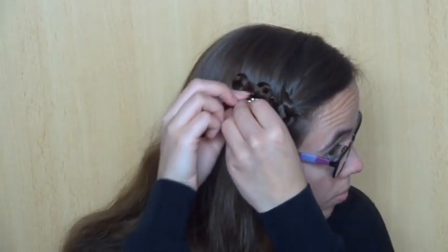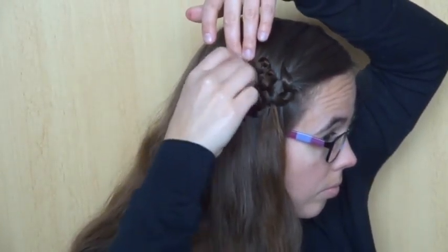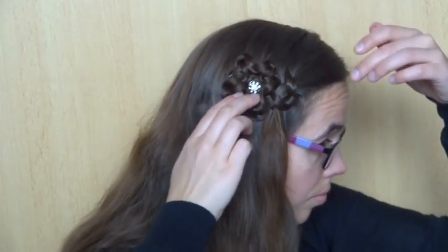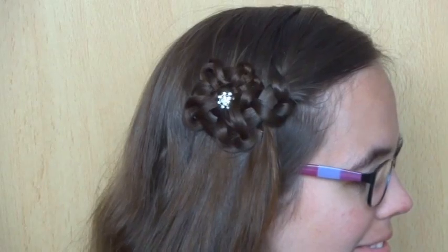If you like, use a twisting pin in the middle to finish off the flower. This is the finished look.